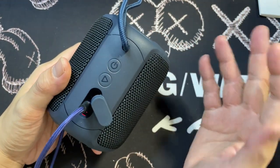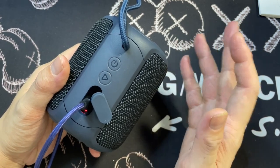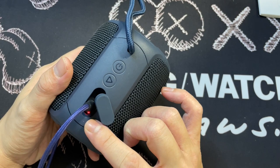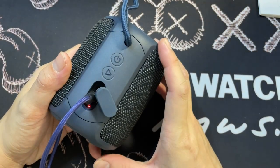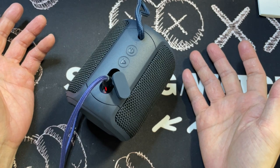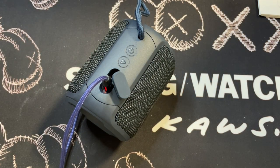This goes to show that you can actually use the eFlow wireless speaker while it's actually charging via the USB-C cable. Let's leave it to charge and we'll come back in around three hours time to see how things go.